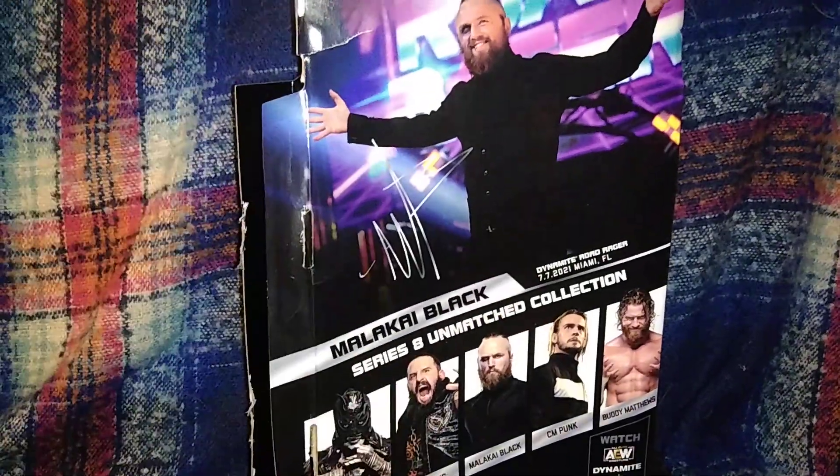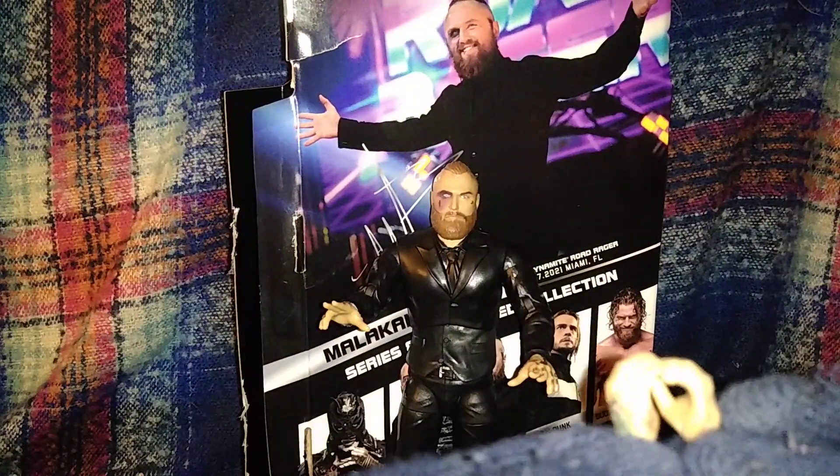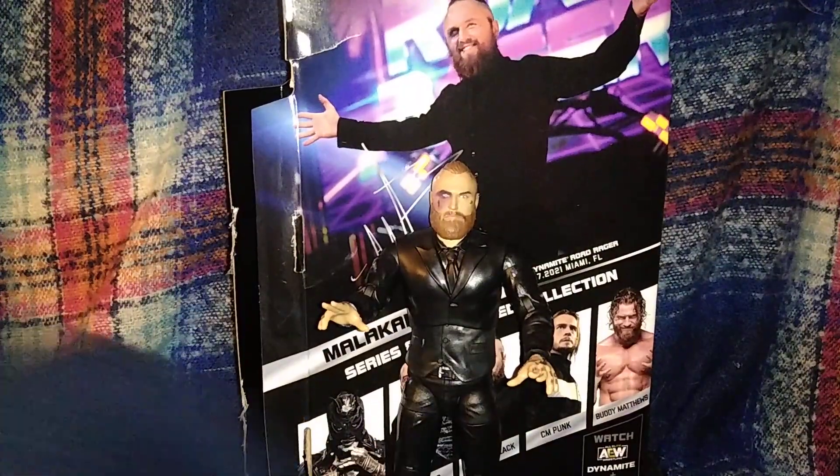The tattoos on it are pretty nice. For the extra hands you do get this microphone-holding hand here, or more of a pray hands pose. Again, nice tattoo work by Jazwares.